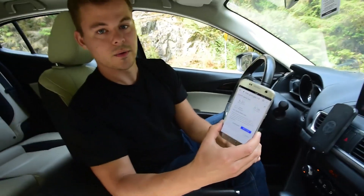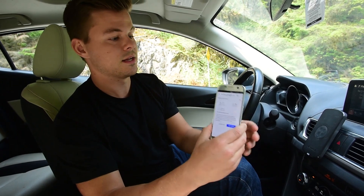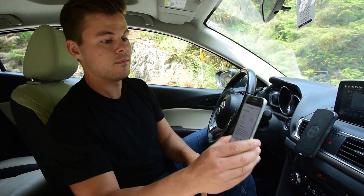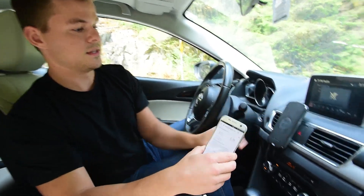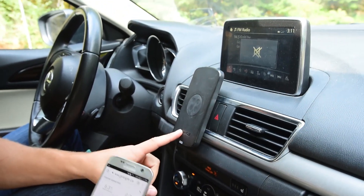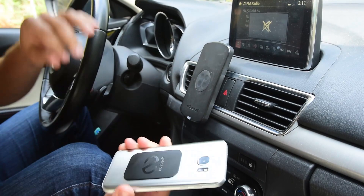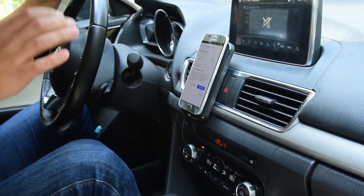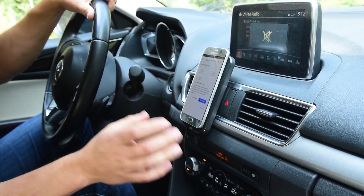Now we're going to plug in the rest of the booster and finish the installation. The interior antenna for the SureCall N-Range signal booster is also a magnet, so you can attach your phone with the metal plate on the back. It just mounts and sits there, and once it's in this cradle, it's receiving the boosted signal.